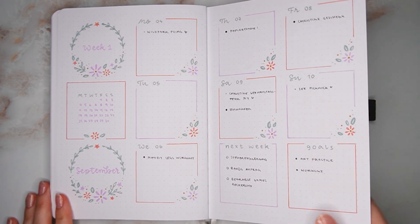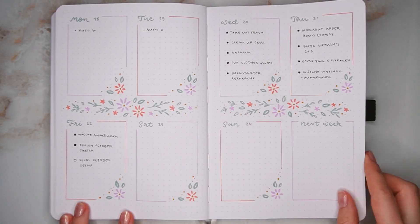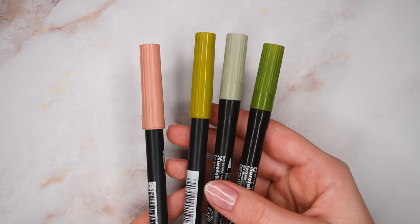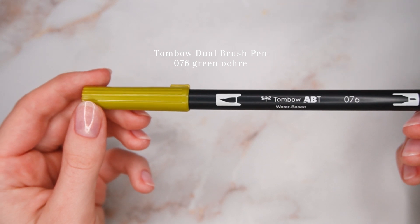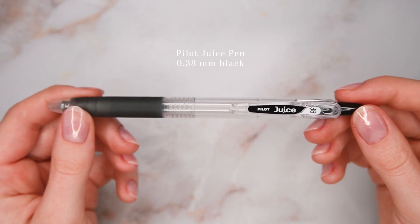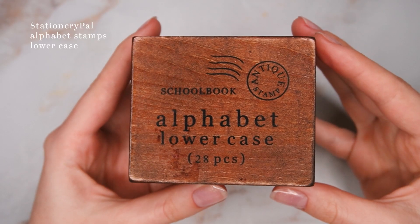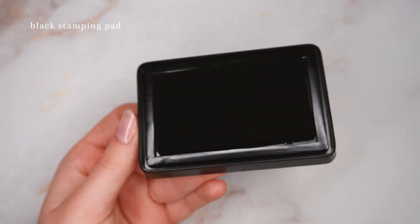As always, I'm going to start with a little flip through. I really love the theme for September and I used it quite a lot, so the layout ended up being pretty similar in October as well. This month I wanted to transition from summer to fall. I'm really into floral themes again, so I wanted to do a kind of fall-colored dried flowers vibe with some green tones, orange, and greenish yellow. I'm also going to be using some stamps this time because I thought they would fit really well.